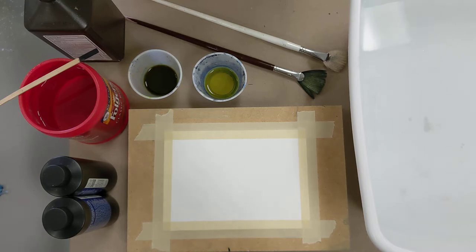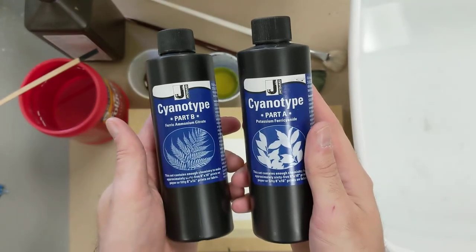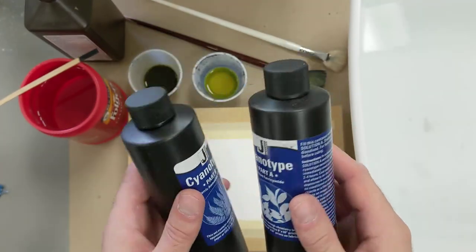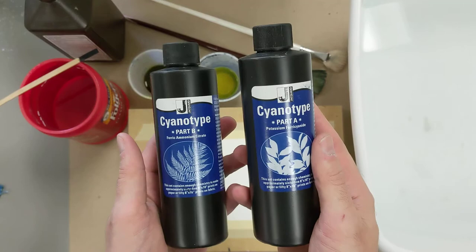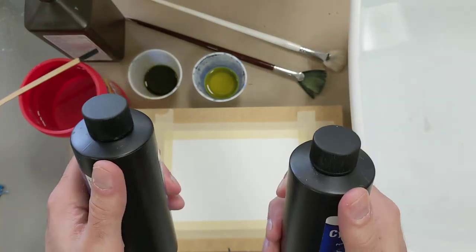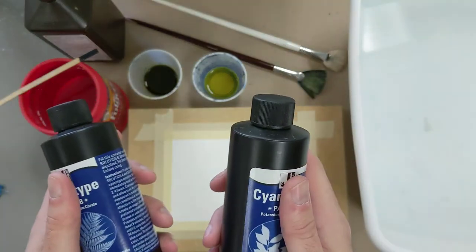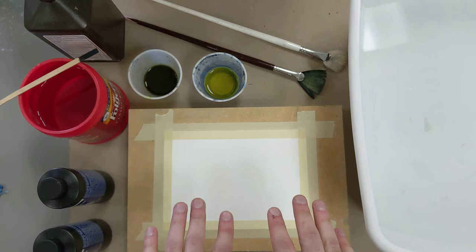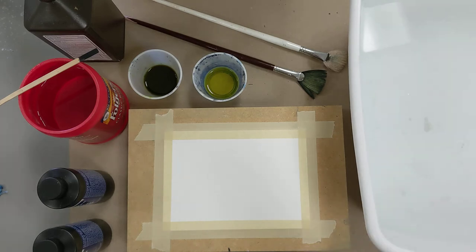Basically what we're doing is we're taking a mixture of chemicals. You can order cyanotype kits off of various online retailers — just search 'cyanotype kit.' You'll be shipped two different bottles of dry chemicals. Fill them up with water all the way to the top, shake them up really well, then mix them in equal parts. This results in a chemical that, when applied to an absorbent surface such as watercolor paper or fabric and allowed to dry, becomes photoreactive and will react with ultraviolet light.